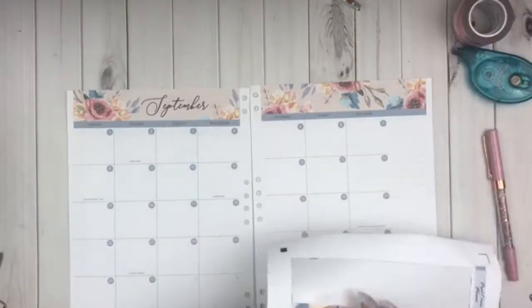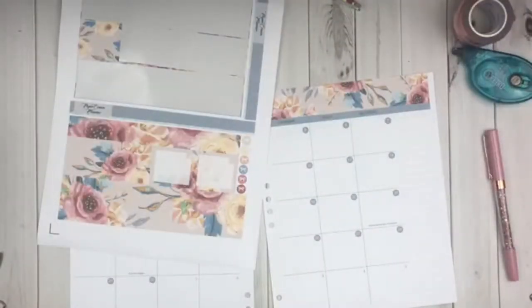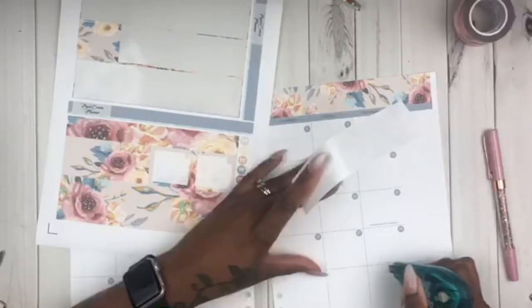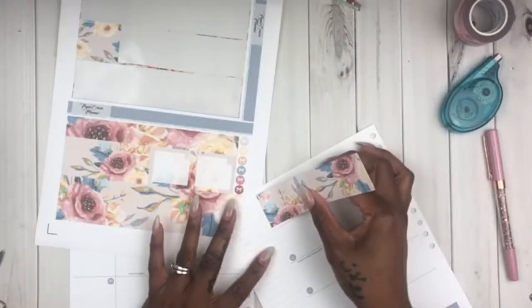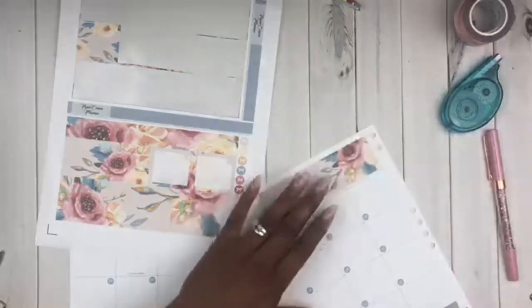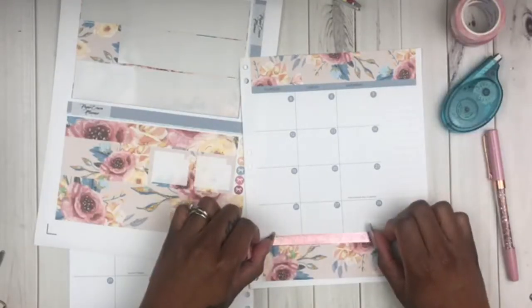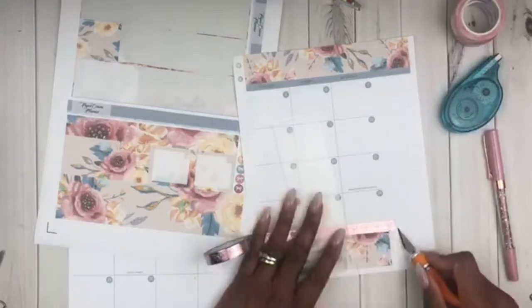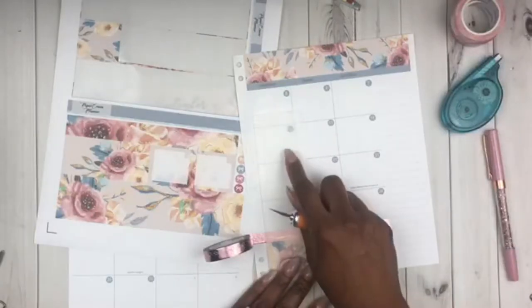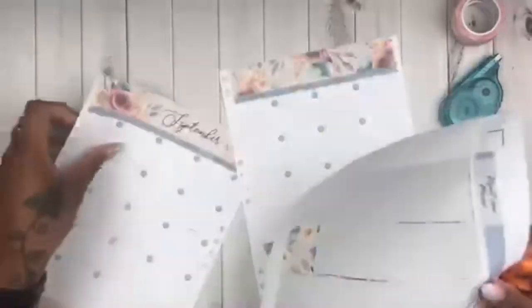I'm just adding this second header and I love these headers because it already has the days of the week attached, so that's one less step I have to do. Now I'm going ahead and putting these — I guess you would still consider these like chunky washi strips at the bottom. These are cut specifically to cover up the empty boxes on your spread. On this Erin Condren layout it still has the upcoming dates for the following month, but I don't like to track that in my current month, so these chunky washi strips come in handy when you're trying to cover that up.